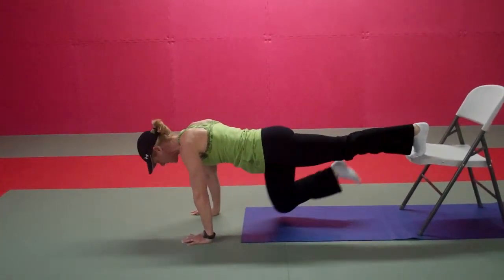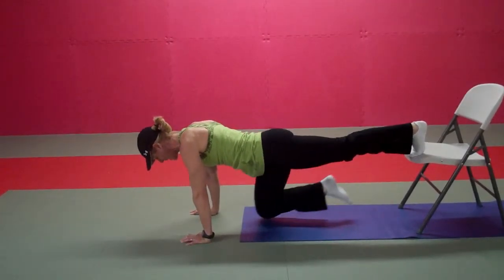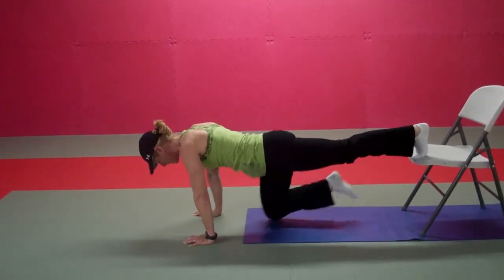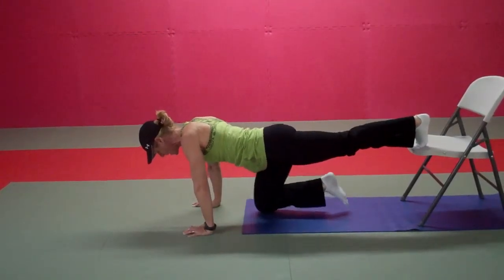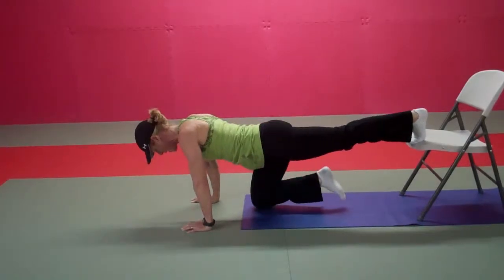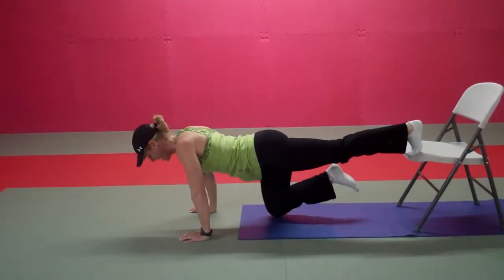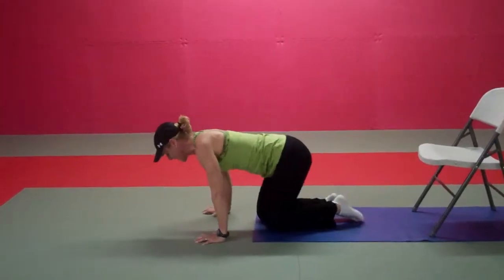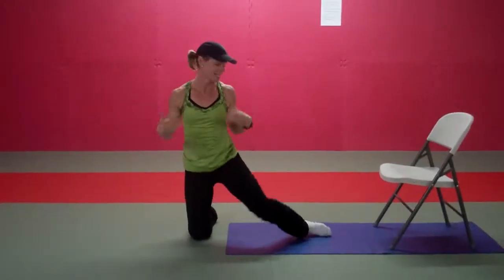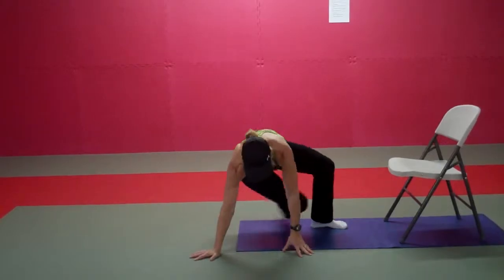Eight, six, five, four, three, two, one. Good. So we're on the floor; we're going to stay there, but this time we're going to flip over. We're going to continue to focus on the hamstrings.